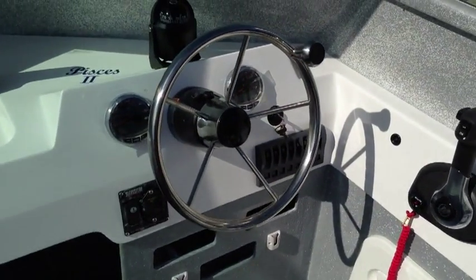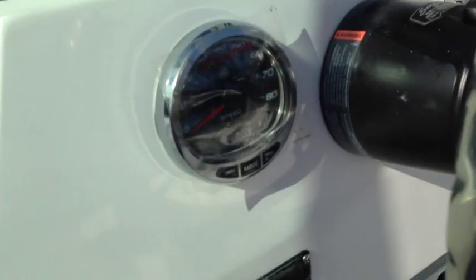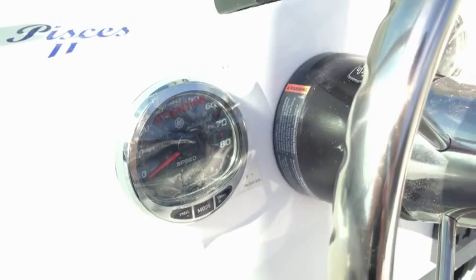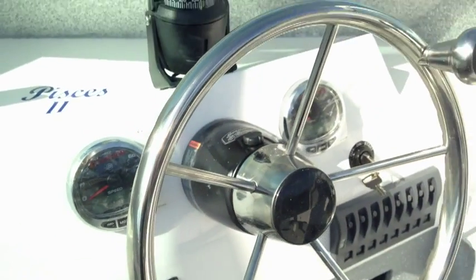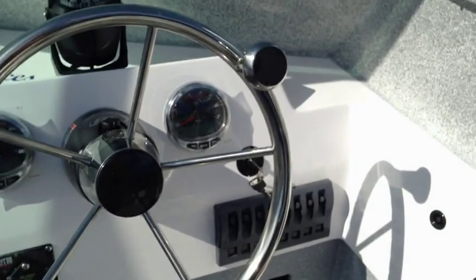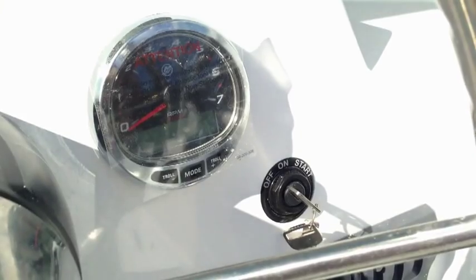Mercury's SmartCraft gauge system, in my opinion, is by far the easiest to use and read, especially when you're cruising in bumpy water at 80kmh. They're a digitally controlled gauge which still has the look and feel of your more traditional needle gauge displays. They also have an LCD display incorporated into the gauge to provide you with information such as trim, battery voltage, fuel usage, water and air temperature, plus a heat map.